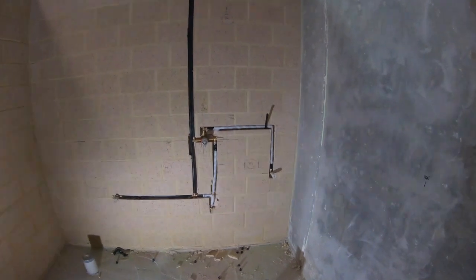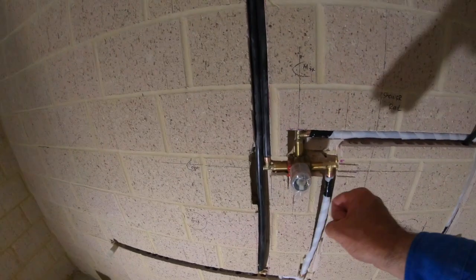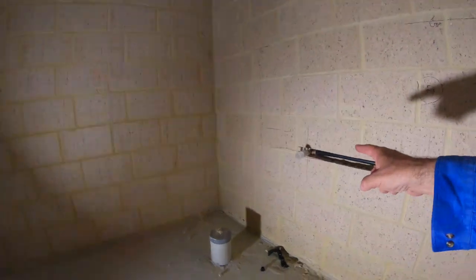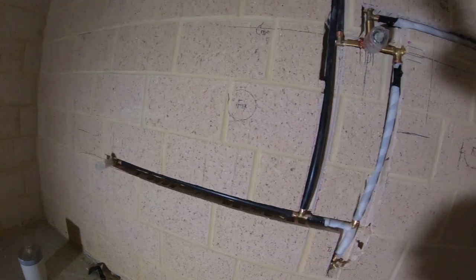Here's the shower set up. You can see the outlet for the shower and the mixer. That cold goes to the other side of the wall for the disabled toilet — and that's the ambulance toilet on the other side. This is the disabled toilet, all coming together.